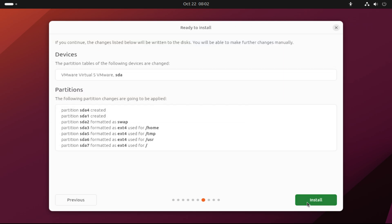Once you are done creating the partitions, click Install to move to the next stage of installation.